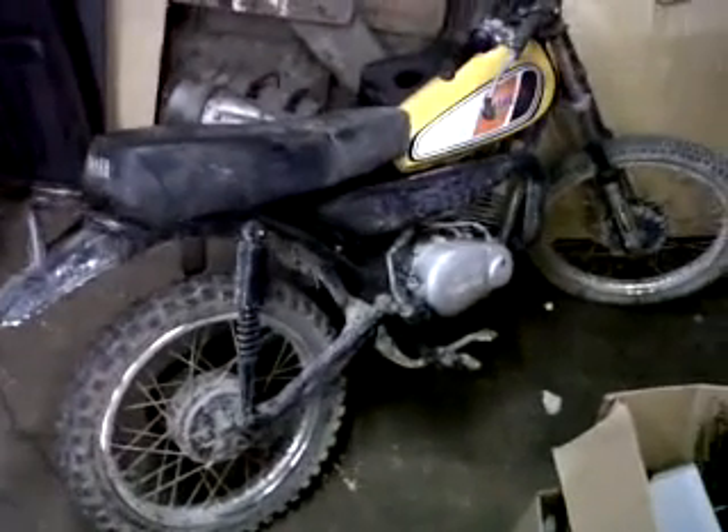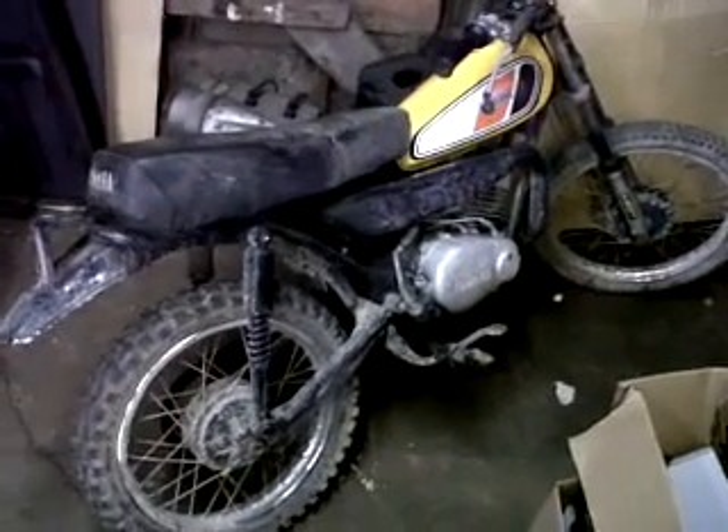I got a spare seat for my John Deere snowmobile, the back rack from my truck, a box full of spotlights, and right here we have my 1981 Yamaha MX100.